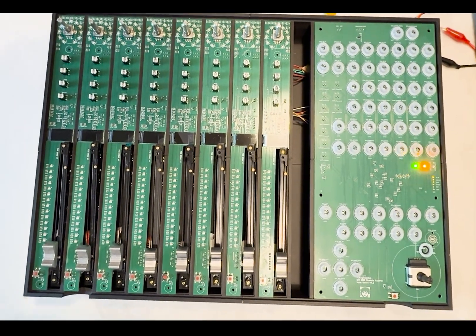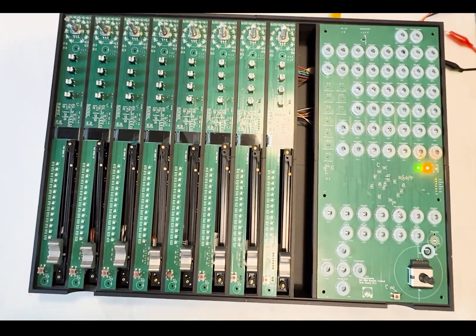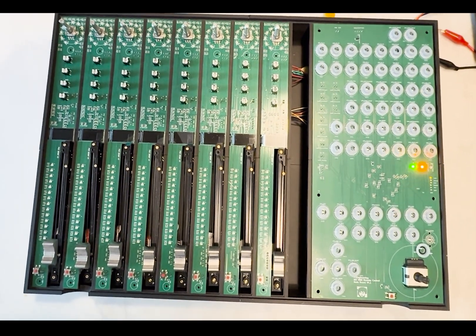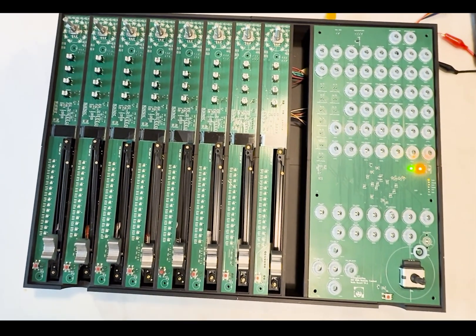Hello and welcome to this new video on my DIY remote control project. What you are seeing here is iteration 2 of my console, which introduces a lot of new things.